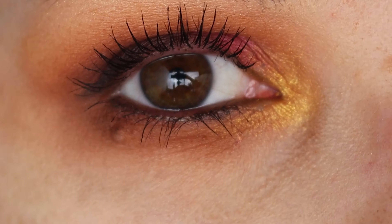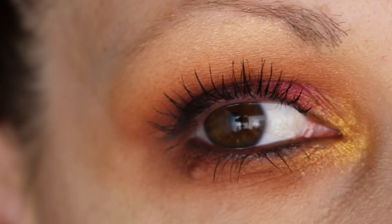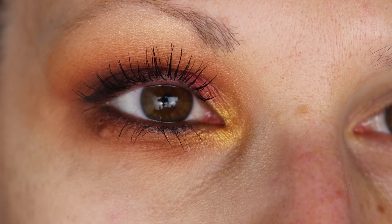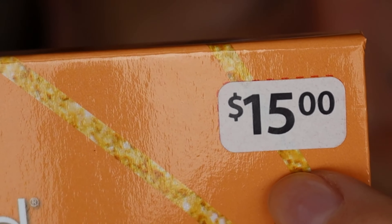Hi you guys, welcome back to my channel. My name is Bonnie. I hope you're having a great day. I wanted to show you guys a drugstore kind of look today with the Wet N Wild palette — $15 to get this whole thing.